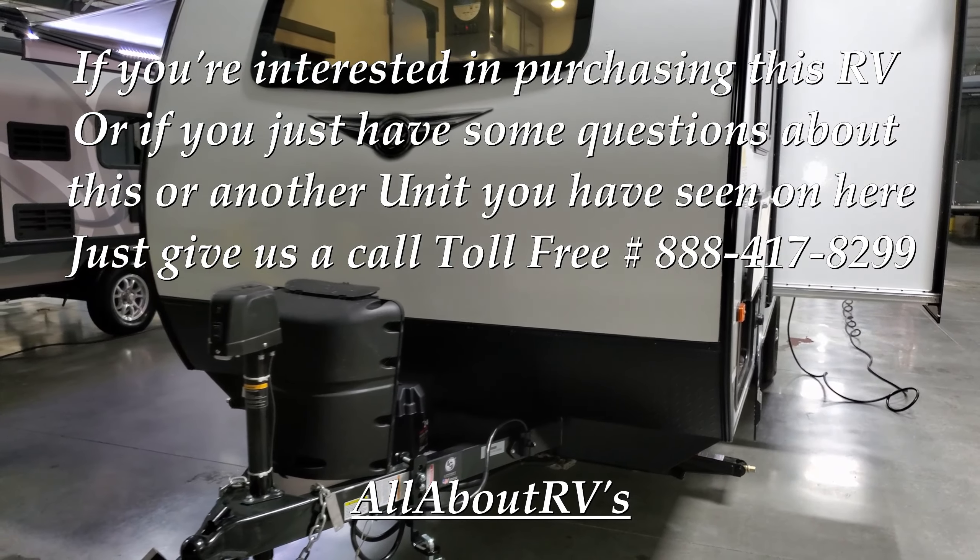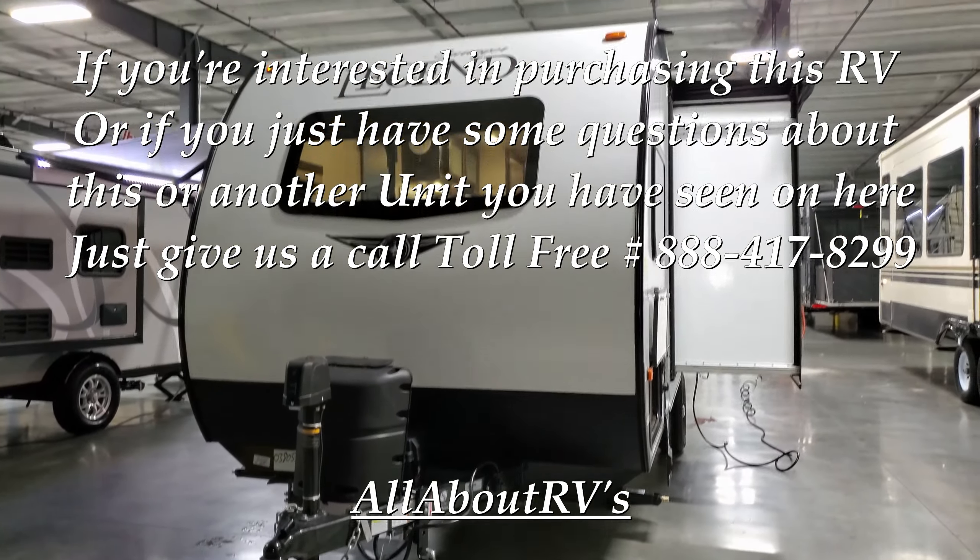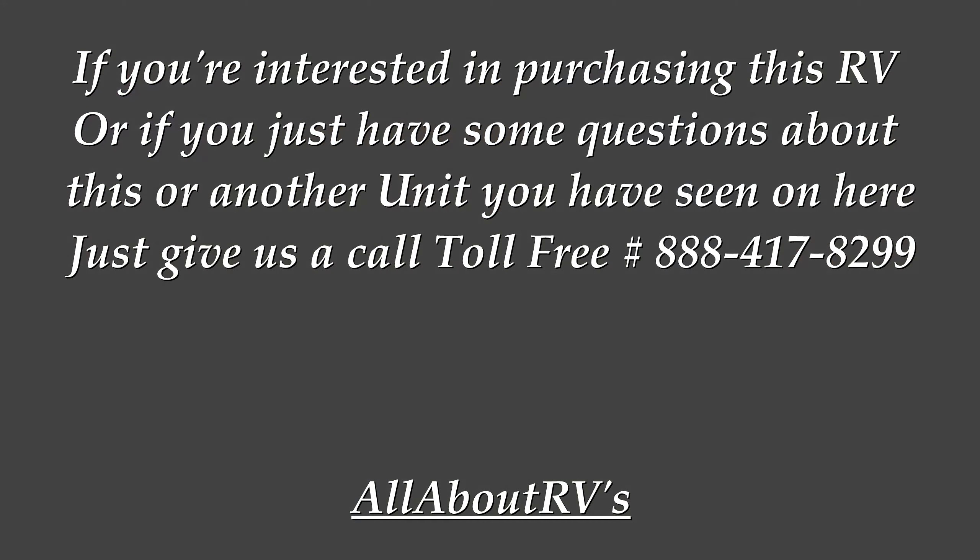Be sure to check out couchesrvnation.com or call 888-417-8299.